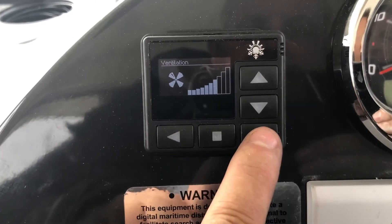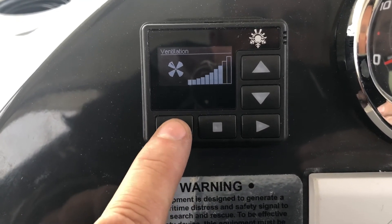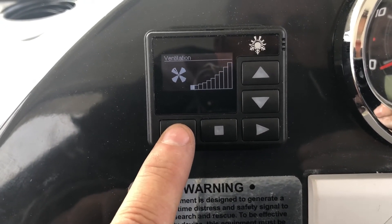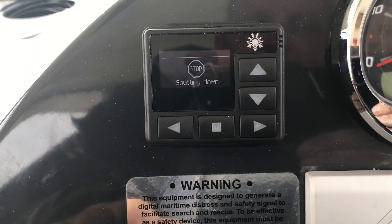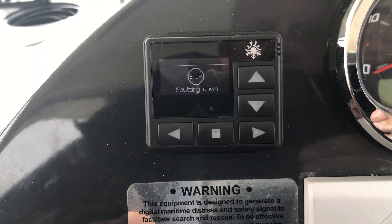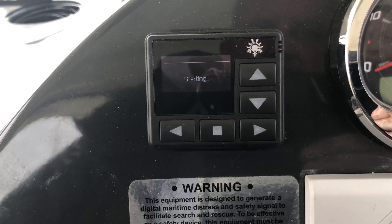That's fan only — you can adjust it faster or slower. To exit, short press and it will shut down. Then short press again and it will start in heating mode.